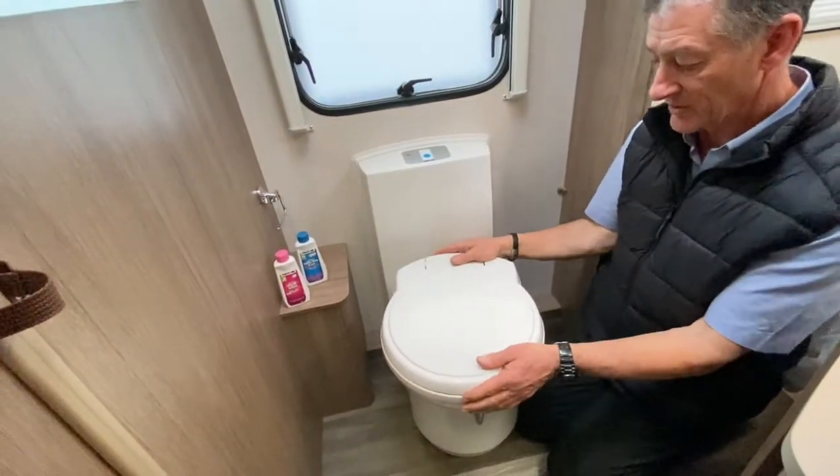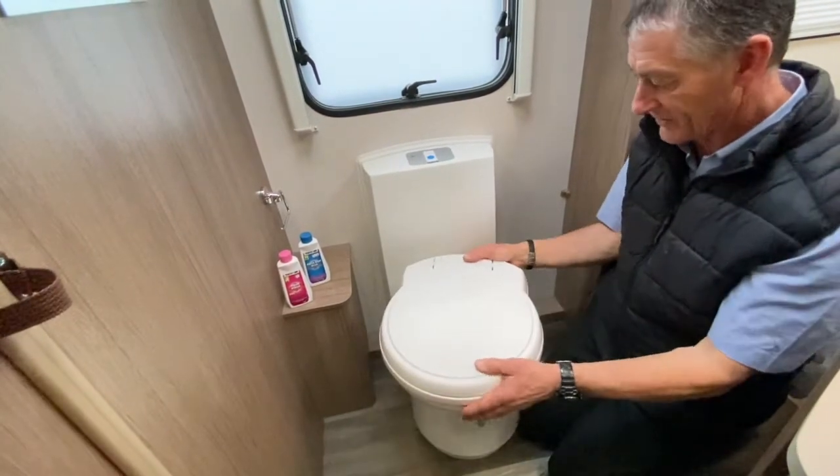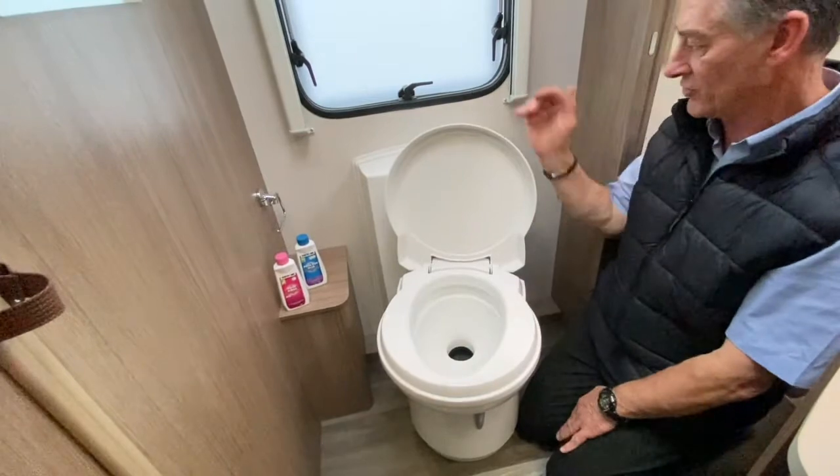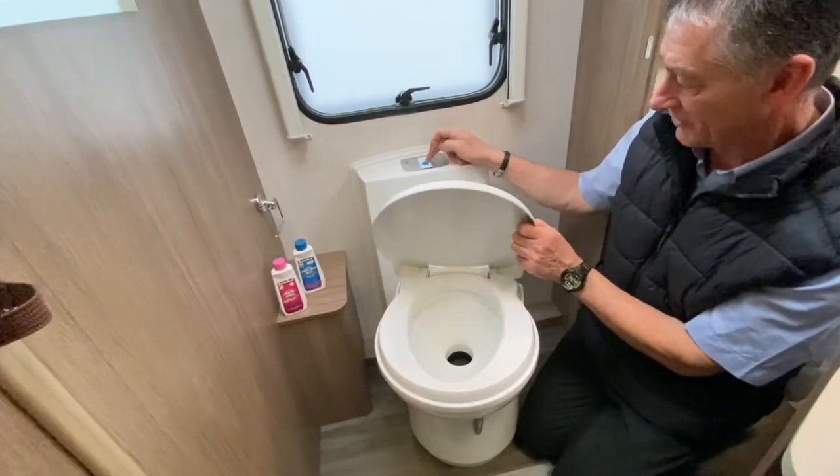Imagine that you've used the toilet. It's got a swivel bowl to make it a little bit easier, so you put that in the desired location, use the toilet, and flush it by pressing that blue button in.